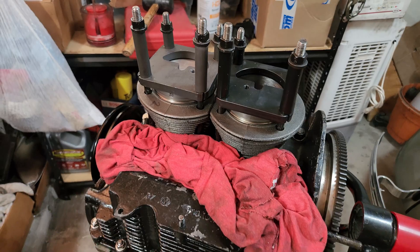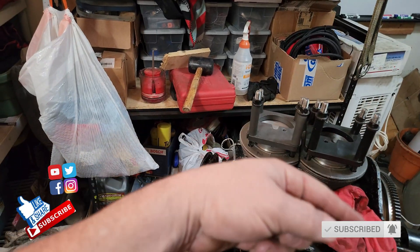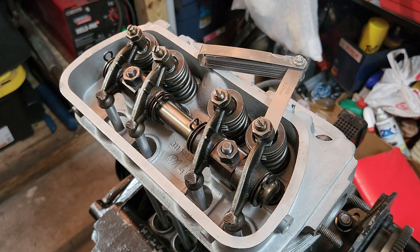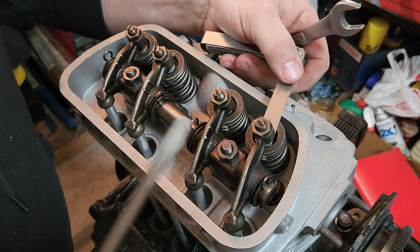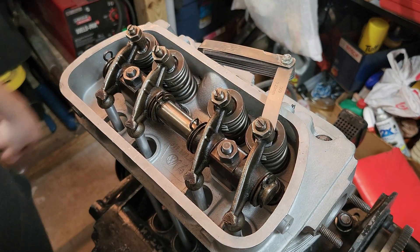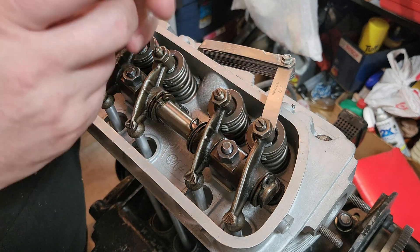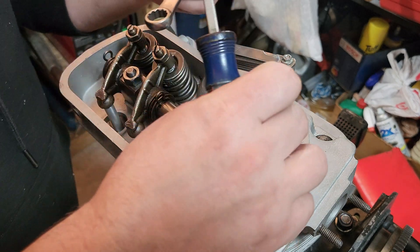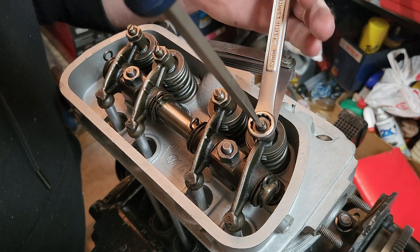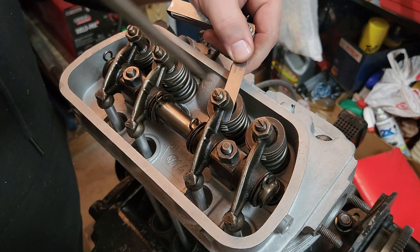Let me go ahead and get the head back on here and run through the cycle a few times after I adjust the valves to six thou. This is one of these things that we do probably about a million times. I like to kind of lock down that six thou feeler gauge in there whenever I'm doing this. I don't like to have that loose fit with a six thou — loose is better than too tight, because you don't want it super tight. Six thou in there, and right now I'm on the number one cylinder and we are adjusting the valves.